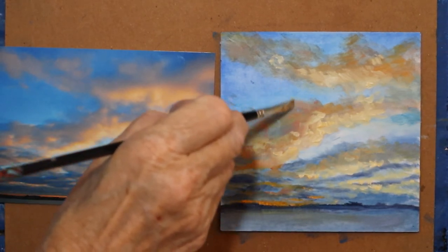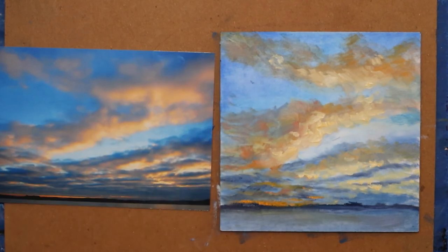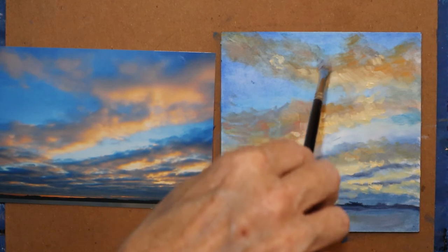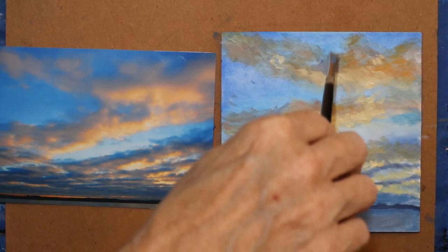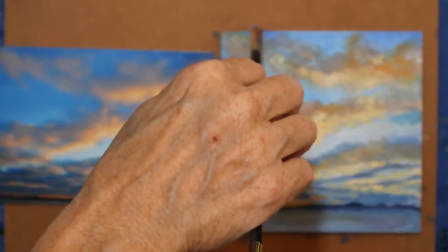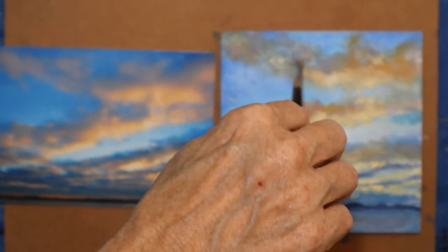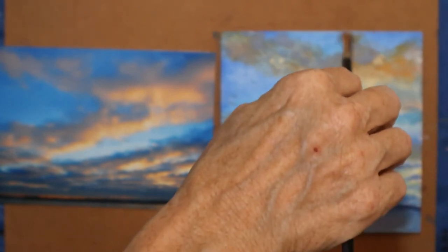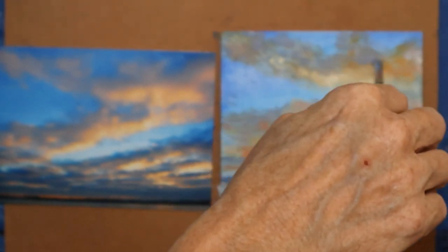I'm going to come in and lift some of that up because it's not real thin. Now I'm going to come in — this is kind of a lavender, cooler — I'm going to call it the back side of my clouds. I just want a little bit of coolness in amongst the warmth.